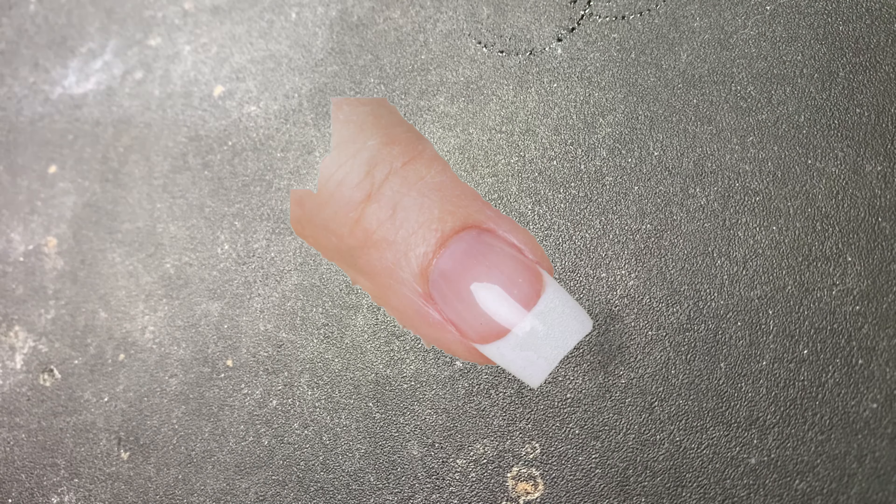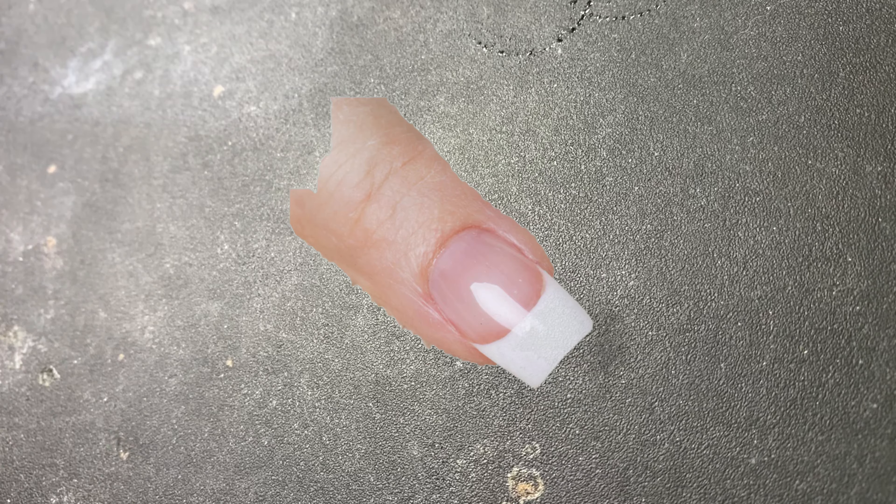I applied the glitter to like half of my nail, or like three-fourths of my nail, and then I put the white on the tip again. And then I will show you how I blended the two together in the next scene — oh, here we are.